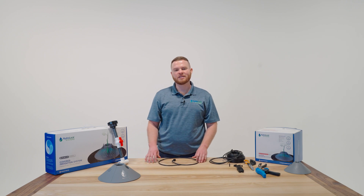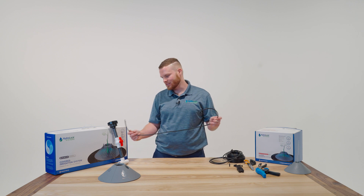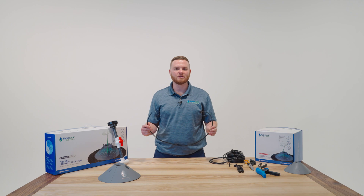Hi, I'm Martin with HydroLock Systems. In this segment we're going to discuss how to build the quick connect line. The quick connect lines are utilized to attach to the 12 port manifold and then to each HydroLock S10 to water each individual plant.